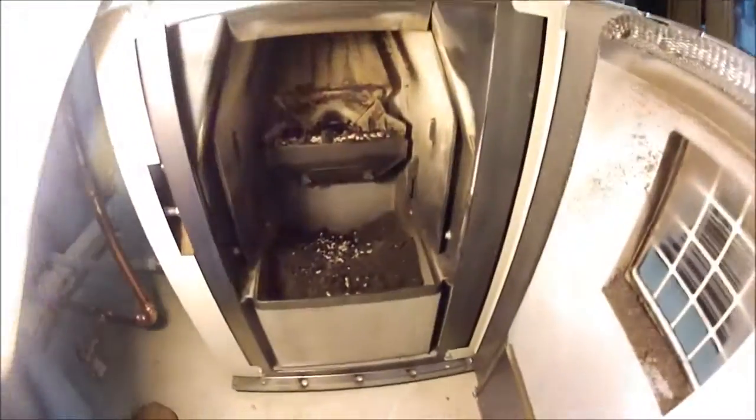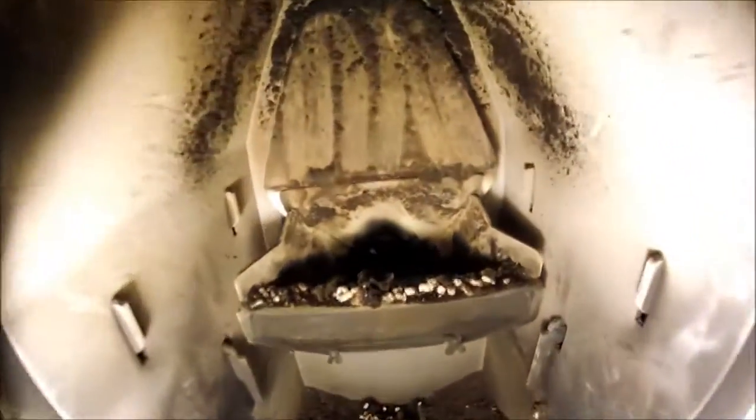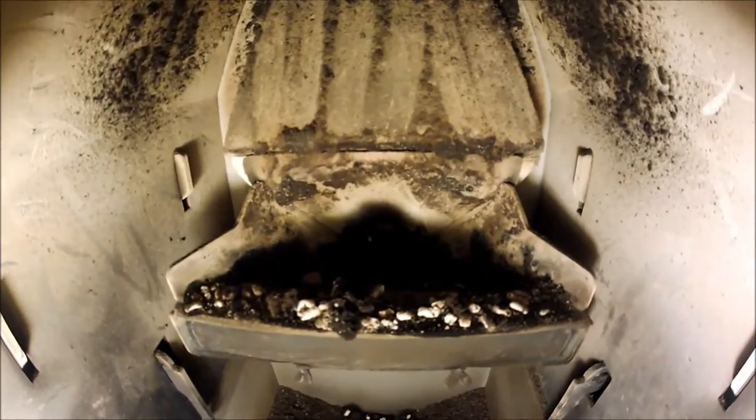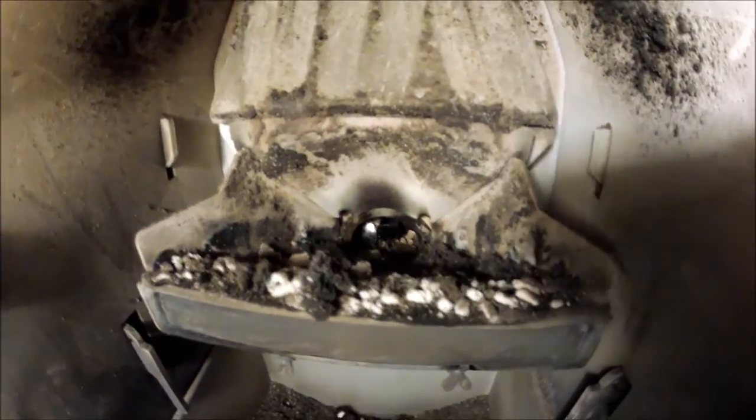This is what we got after a week of burning. The ash pan is almost full. You can see we got quite a bit of junk in there.